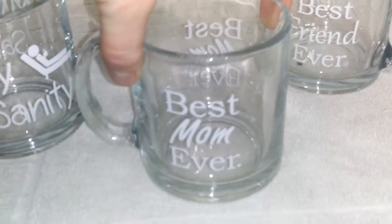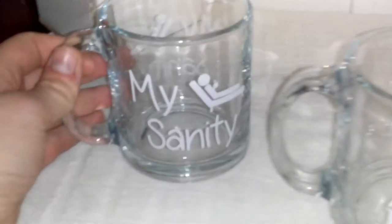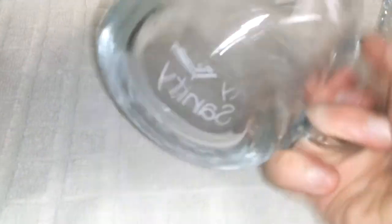These are the three mugs I am reviewing: Best Friend Ever, Best Mom Ever, and My Sanity. They're really cute but extremely heavy-duty. I've had glass mugs before where you felt like just holding them or sitting them down too hard would break them. These here — I actually feel like if I dropped one on the floor, it wouldn't break, at least not the first time.